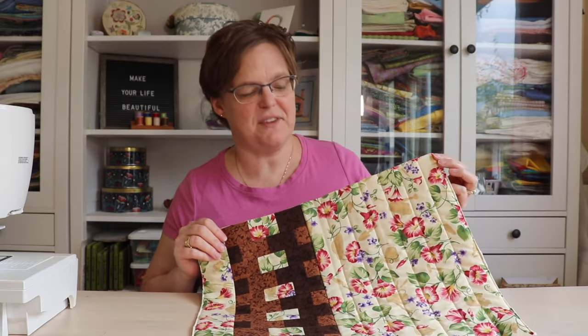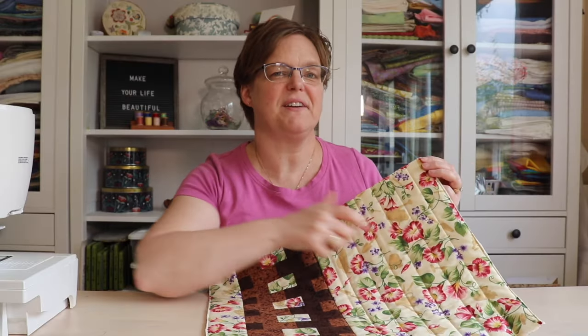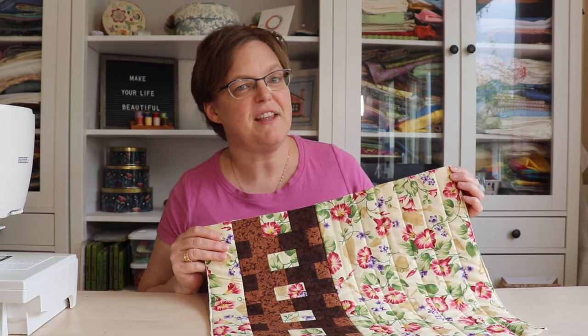And here's the quilting finished with all the parallel lines. For more quilting tutorials and inspiration, be sure to check out EBITDA Studio.